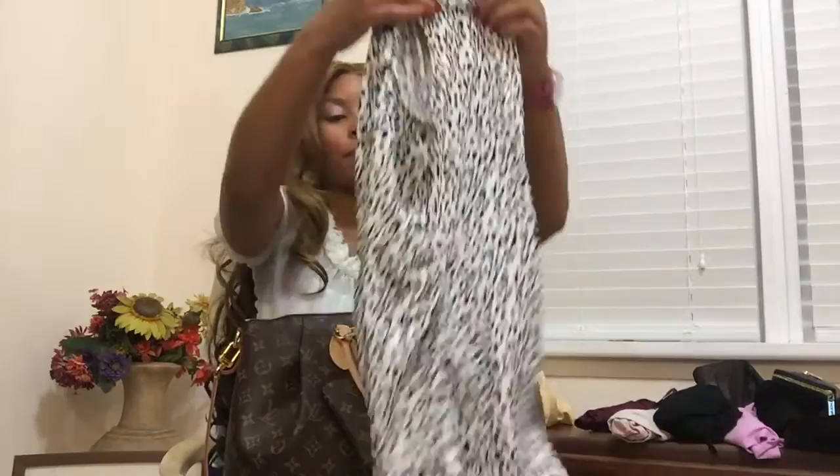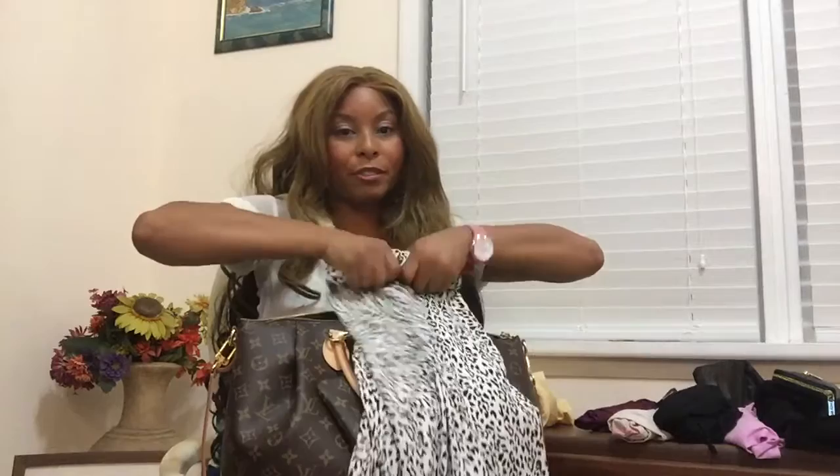The next thing I'm going to pack is a pair of jeans. I have my clothes neatly folded. I'm going to do a quick demonstration to show you how to pack your jeans to maximize your space. This is tip number 13 on my blog, Travel with Africa. I'm going to take this and roll it really tight.